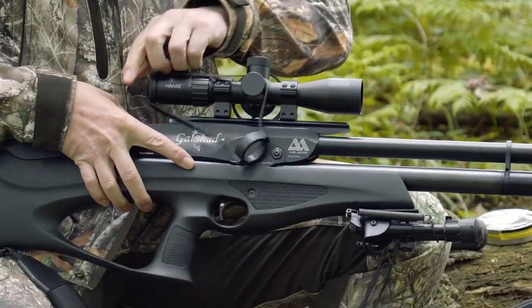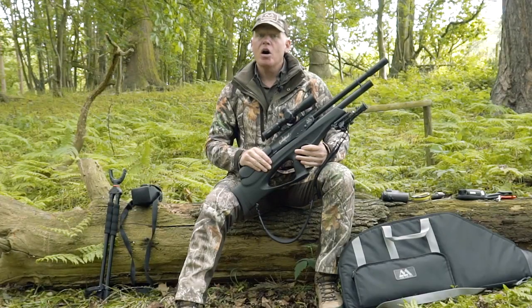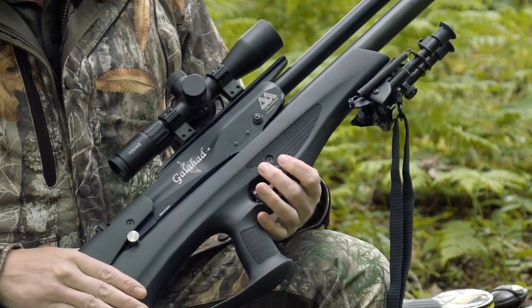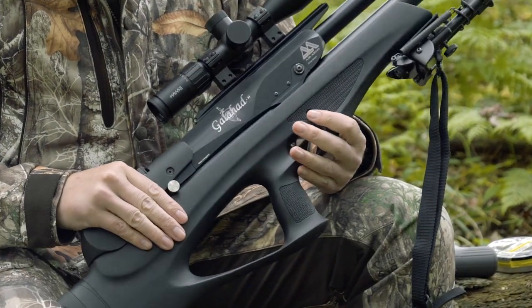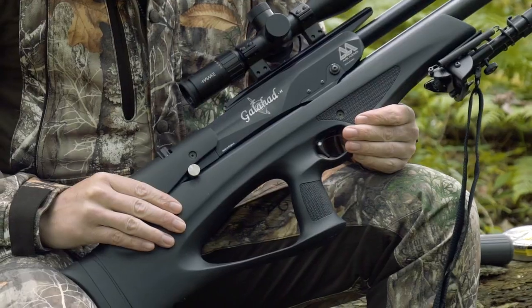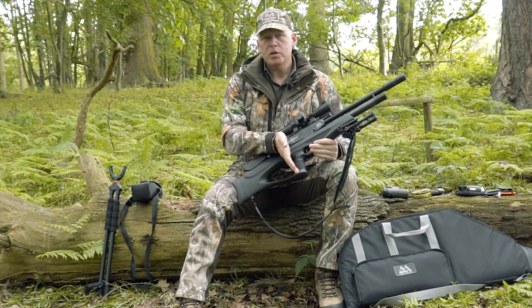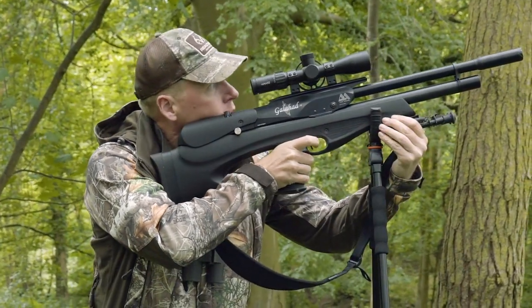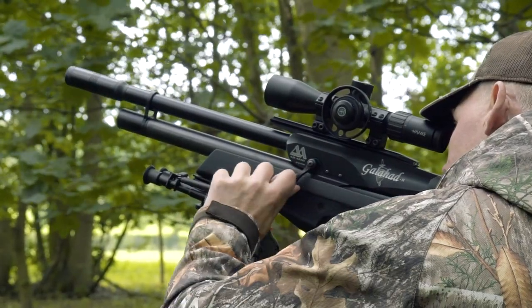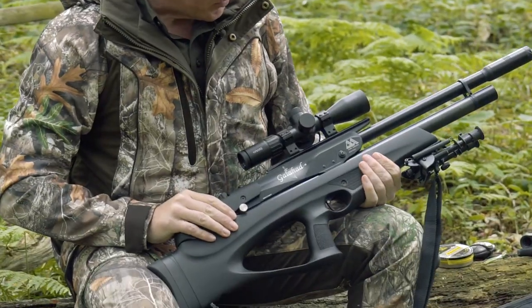The real work gets done by the Air Arms Galahad rifle — this is the high power version, the extended length. There are two versions: carbine and rifle. This has the soft touch Duracoat stock, my favourite — a nice grippy finish that even looks cool when it gets wet. It weighs in at about 3.8 kilos. The point of balance is just behind the pistol grip, which lets you manoeuvre the rifle without it being forward heavy, and it's great for taking elevated shots at squirrels and rooks.